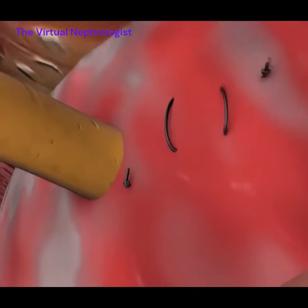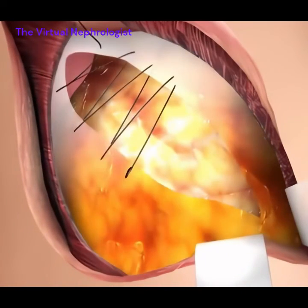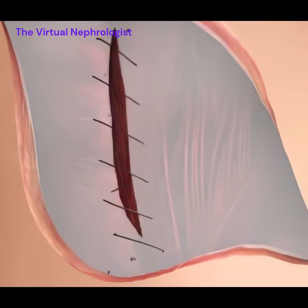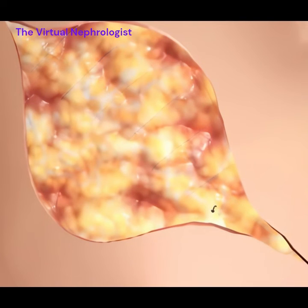The bladder dome is now closed. The closure begins layer by layer until the skin is closed. Best wishes for great health. To learn more, please visit thevirtualnephrologist.com.